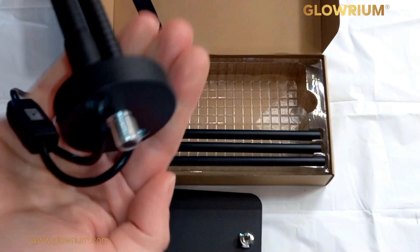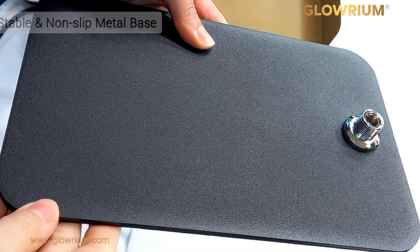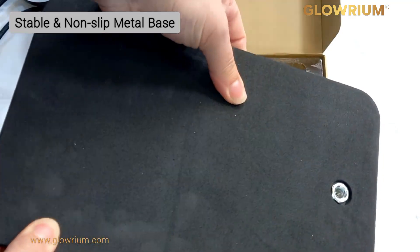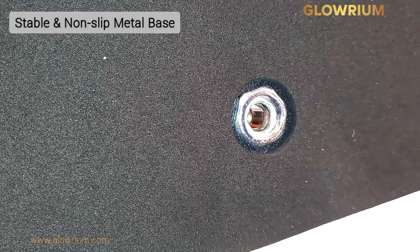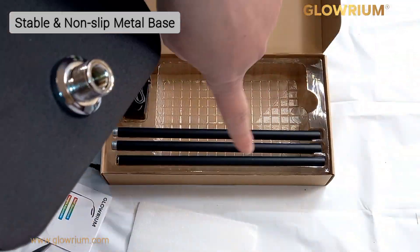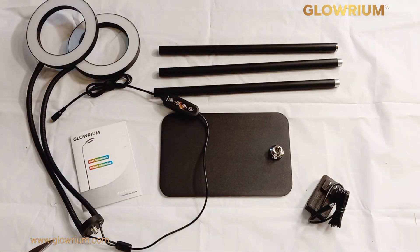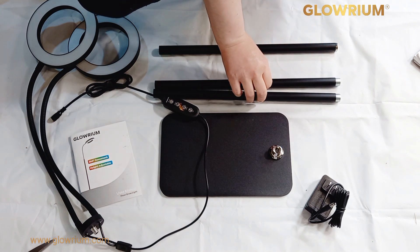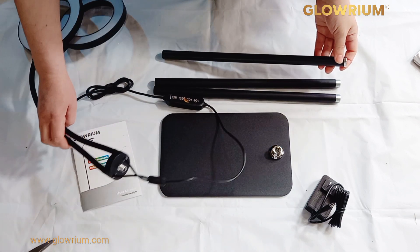Here is the thread which screws onto the actual lamp stand itself. This is the metal base plate with a nice soft padded back. That's the thread part that you screw into the extension poles. We're going to screw in the poles to show you how to put this together. These two are the base and the middle pole, and this one with the thin silver part connects to the actual lamp head itself.